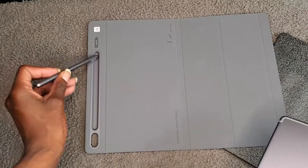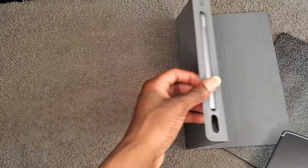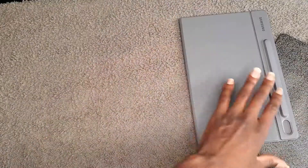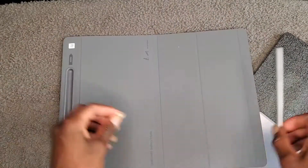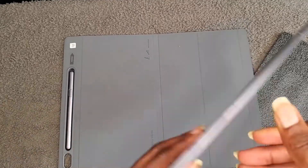Opening it up — oh, this is nice y'all! I guess we should put the tablet in first. Let's take the pen off and put it aside. Okay, so fitting the tablet in here is a little difficult.